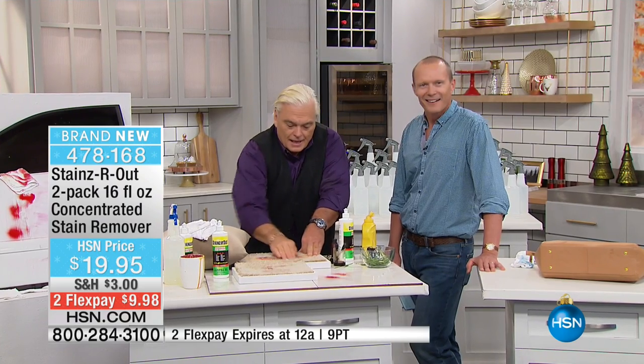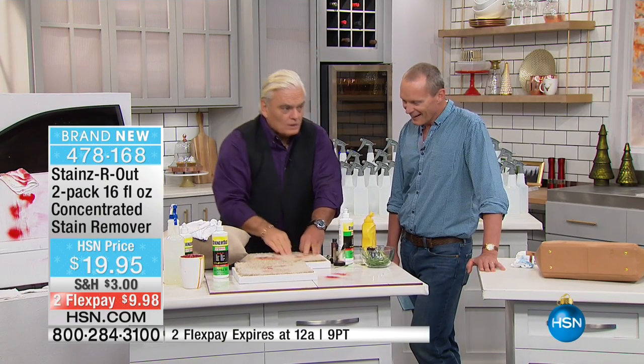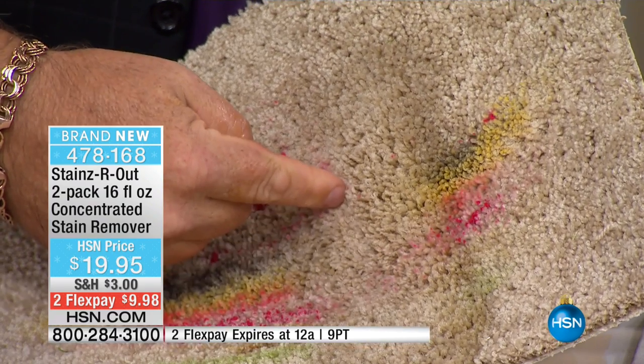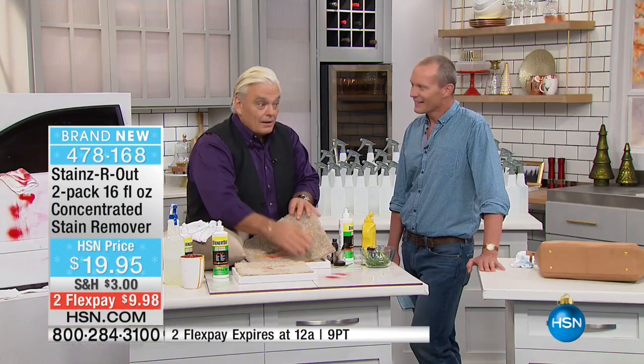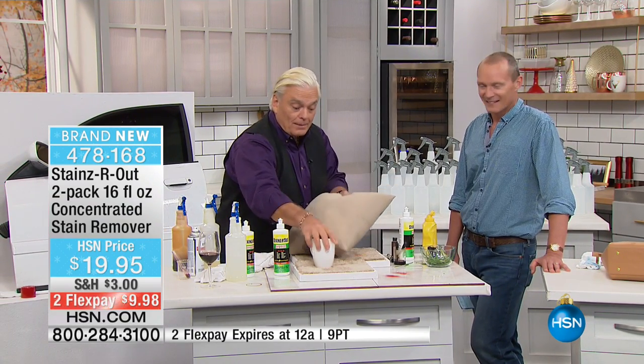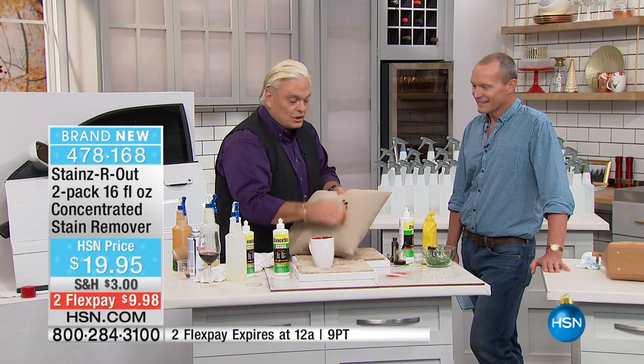Watch this — I'll hold the carpet up for you. That's the old stain done. Nail polish, spray paint, tar, oil, grease, grass. Think about this: if you had a stain remover that did this, wouldn't that be the greatest stain remover ever? And you can get it here. One bottle makes 16, two bottles makes 32.